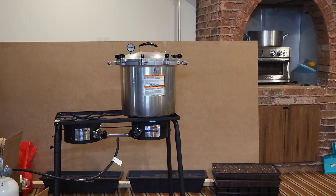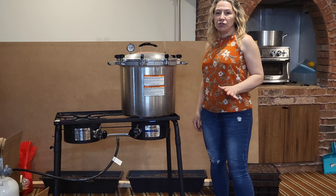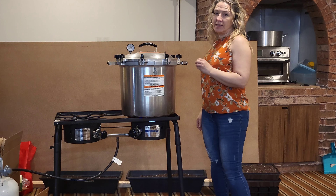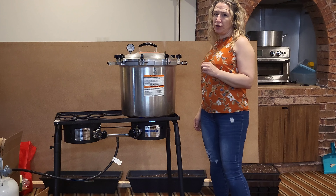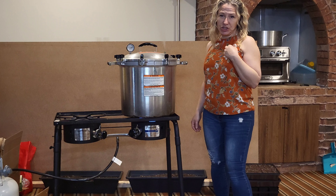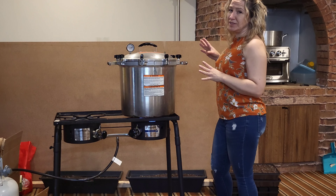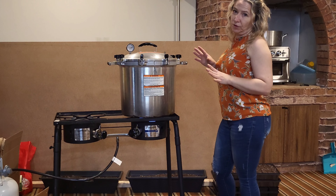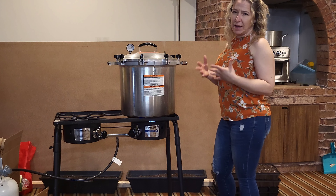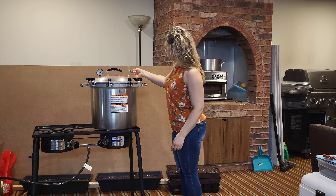Now look at these little babies — it's time to heat it up. According to the National Center for Home Food Preservation, it needs to vent for 10 minutes before putting on your weight. For our elevation, it's a 15-pound weight, so you vent for 10 minutes before putting that 15-pound weight on.